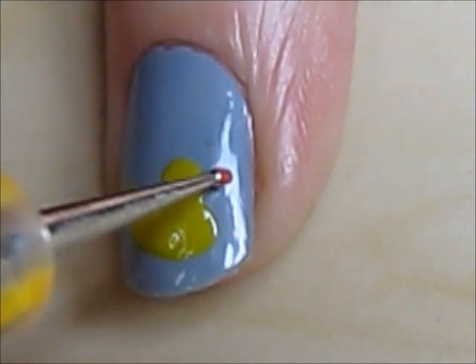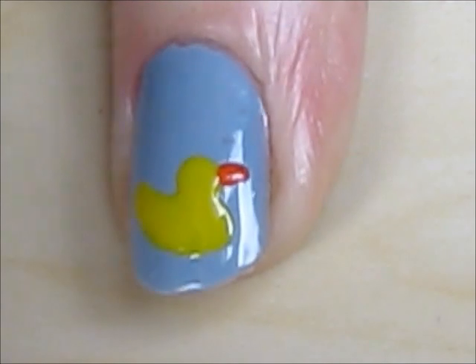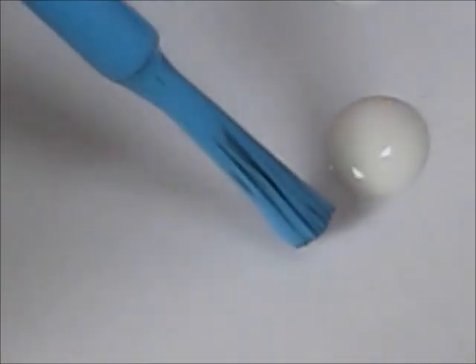Next use an orange polish to create his little beak. Finish the duck with a black dot and a smaller white dot inside for its eye.